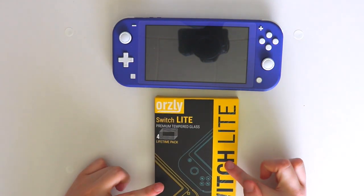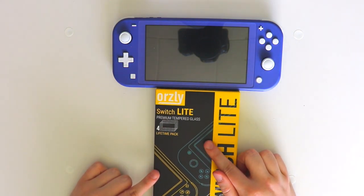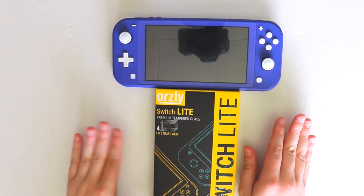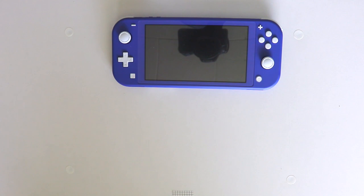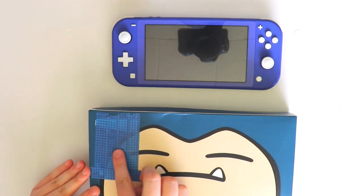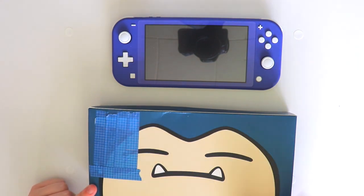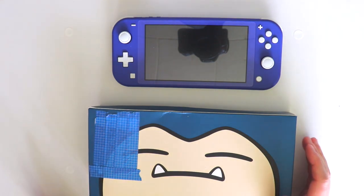I got some Orsley Switch Lite premium tempered glass. It says it's a lifetime pack, but since I have two Nintendo Switch Lites, it might not be a lifetime pack for me — but for somebody who only has one Switch Lite and only plans on having one, this is definitely recommended. I did buy a case because I only had one for my other Switch Lite, so I got the Snorlax pouch. Also there was a massive sticker here that I just took off and it left some glue residue, so I put some blue tape over it because it was collecting dog hair and dust.